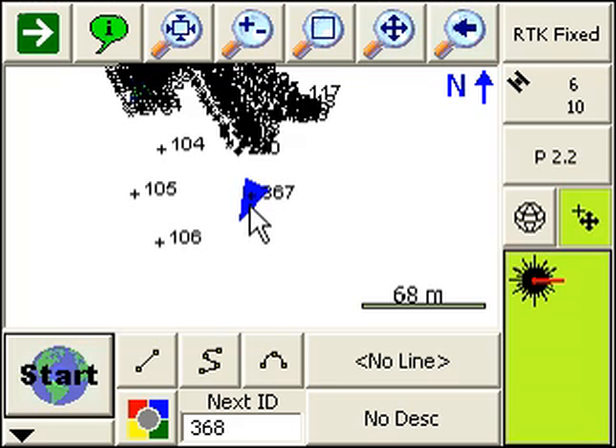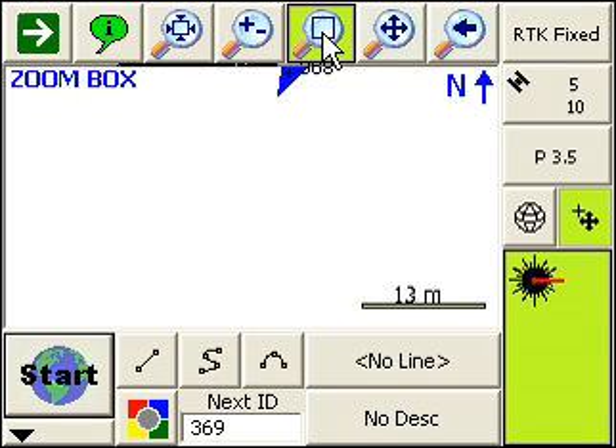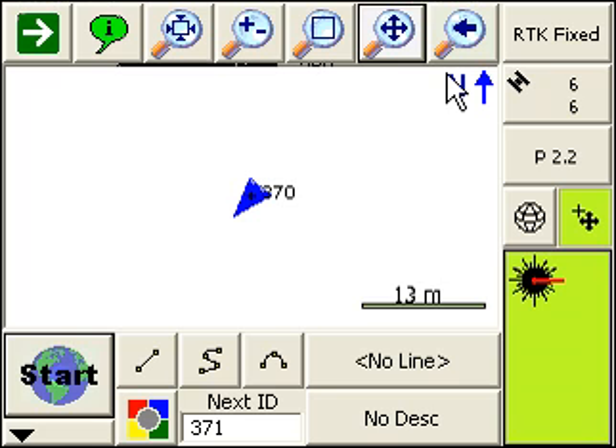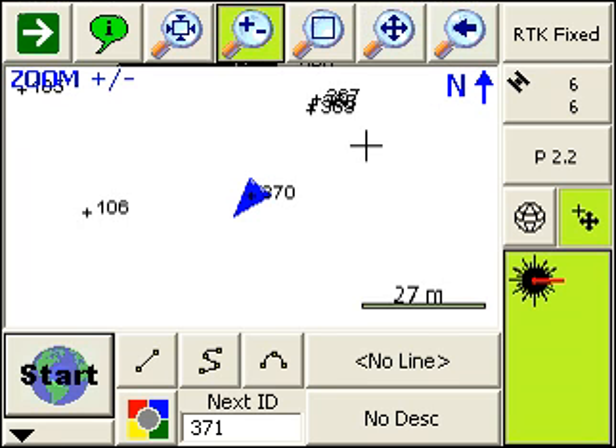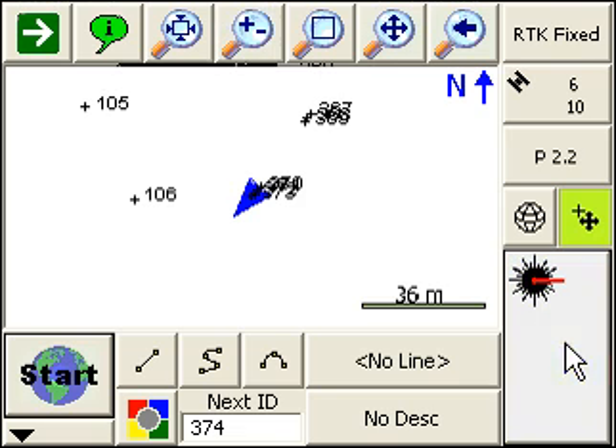Let's zoom in here a bit. You'll see I have it currently set to time, so every three seconds it's storing a point. And then to turn it off, all you do is just press the measure button and now it's turned off.